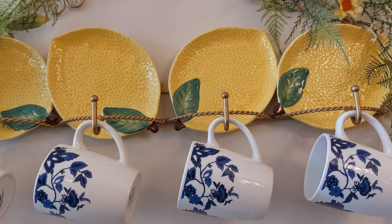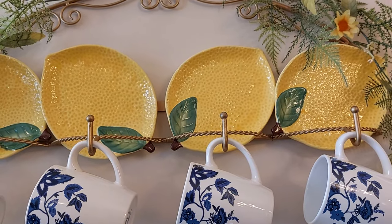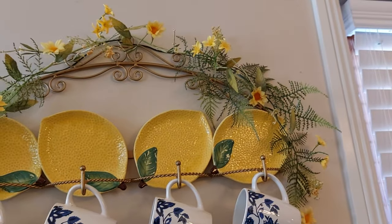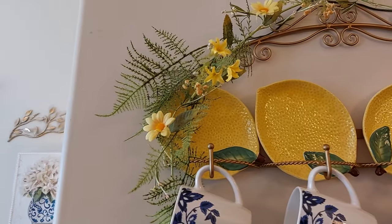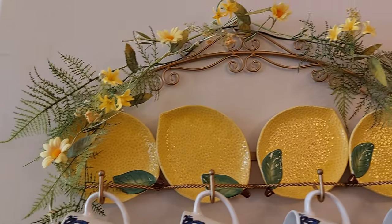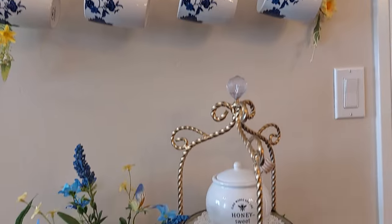And then the little lemon plates — they actually have a little cheese knife to go with them. I think I bought those last year at TJ Maxx. I hung that and put some little ferns in between there, just to bring some greenery and some life over there.